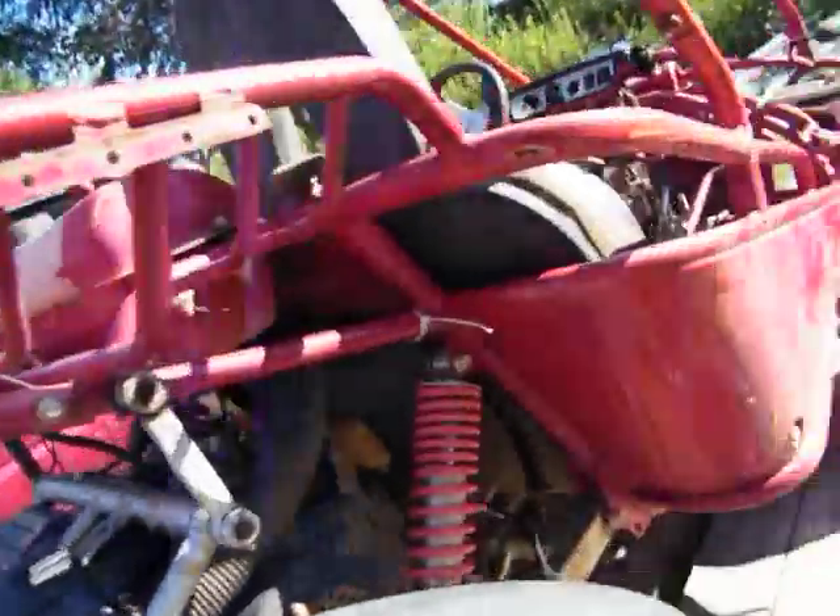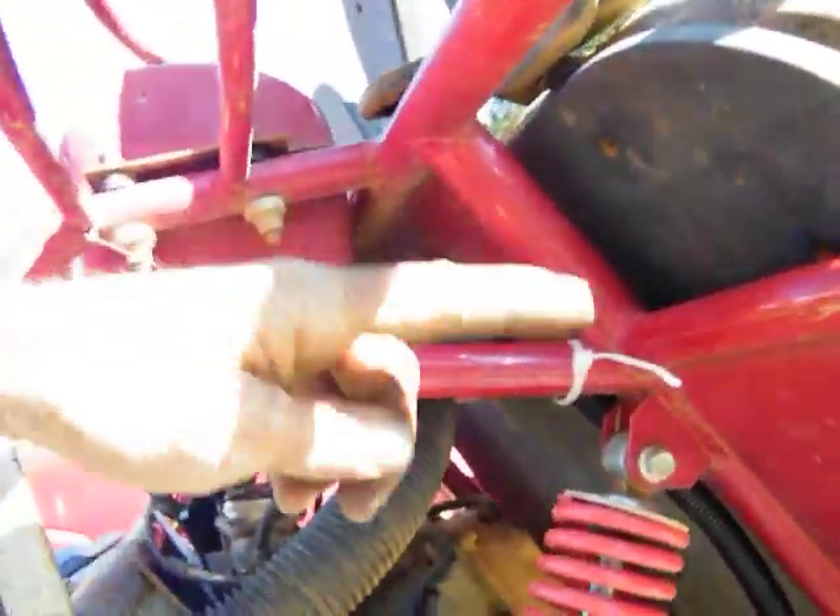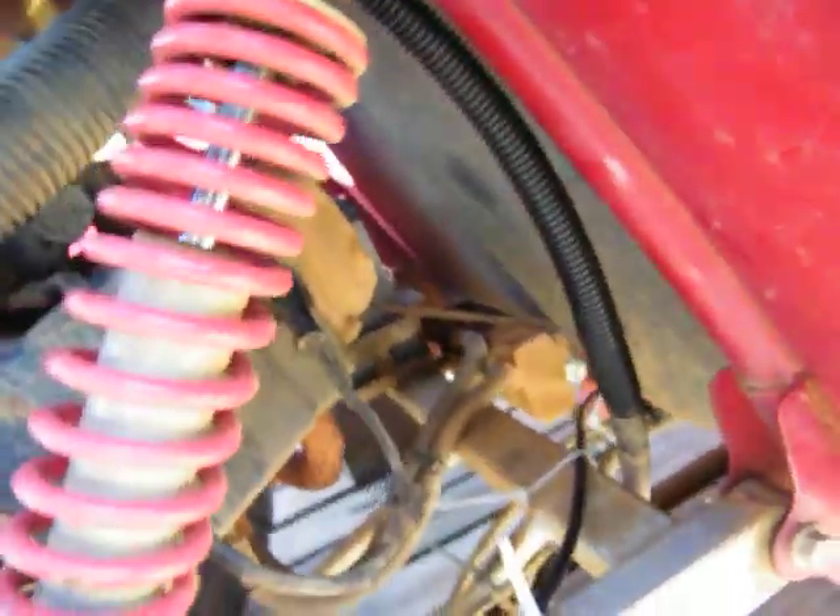All right, ready to go back with it — got everything all nice and neat. Going to trim up my little zip ties. They run all the way down here, all the way under there. Clean all my little zip ties up and we're good to go, we're done on this.